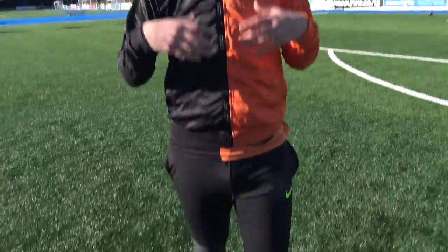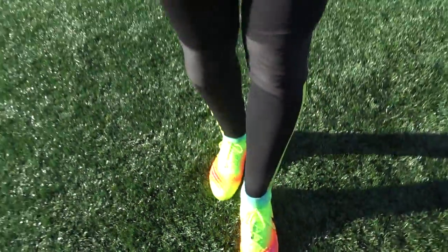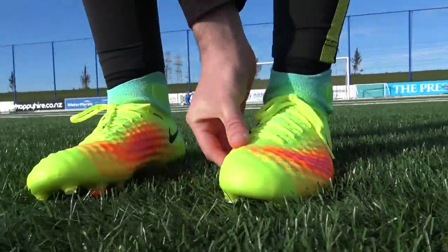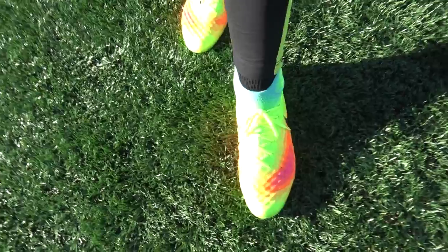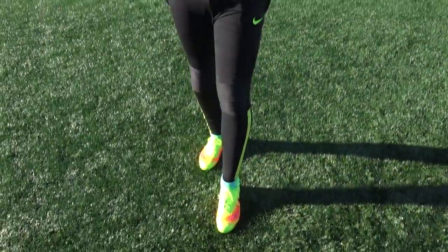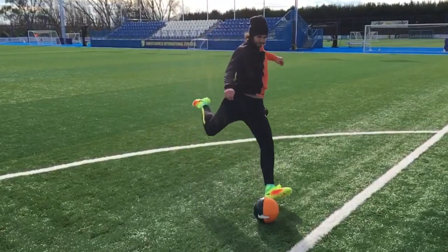After testing the new Magista Obra 2 for about an hour, here's how they fit and feel. They are actually quite naturally wide fitting, however, because those Bria cables are either side of the boot and the slightly compressive Flyknit upper, they fit really nice and snug. Wide-footed players will be happy since it's naturally wide, but narrow or normal-width players will still get a snug fit from the cables, laces, and Flyknit. They are definitely true to size — I wouldn't recommend going half a size down.